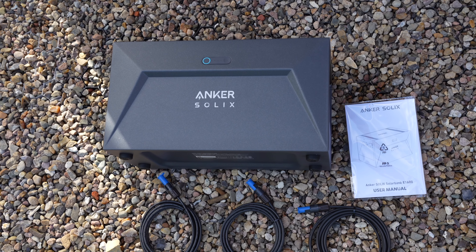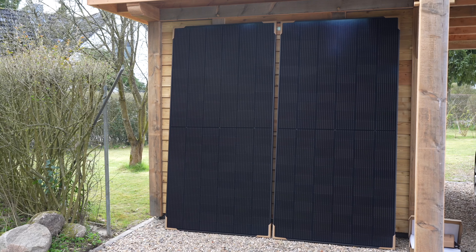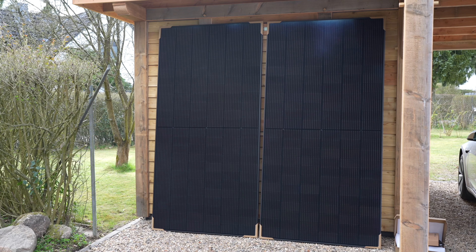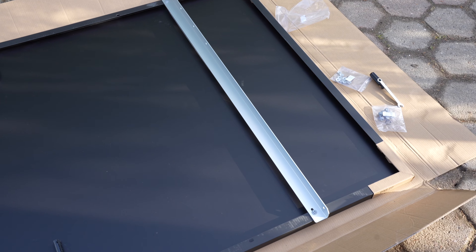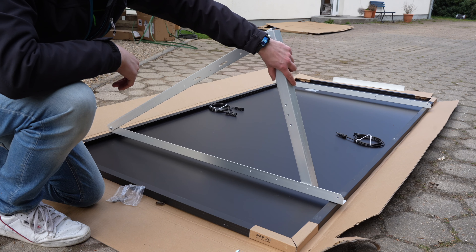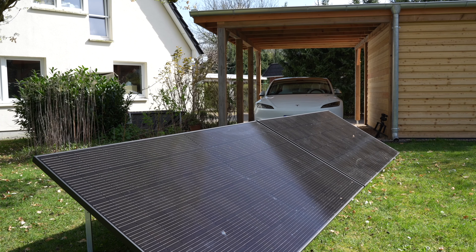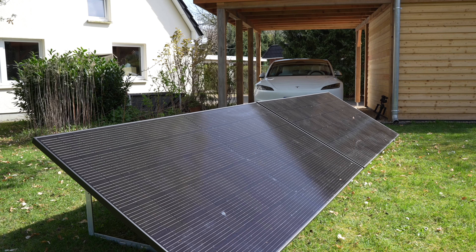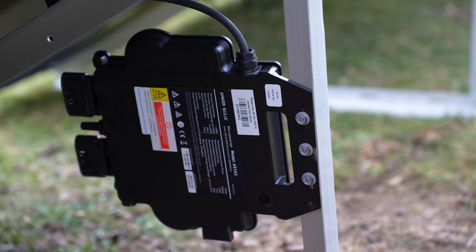Hello and welcome to a new video on my channel. Today we're taking a look at the Anker Solix with storage, which comprises two solar panels with a peak power of 1080 watts, and the solar bank with a storage capacity of 1600 watt-hours. In this video, you'll learn how to install the system and what features it offers.